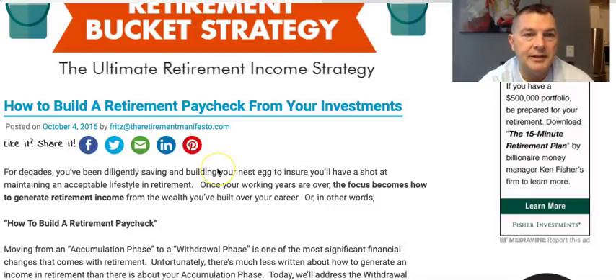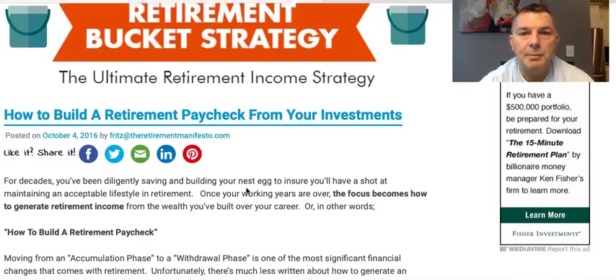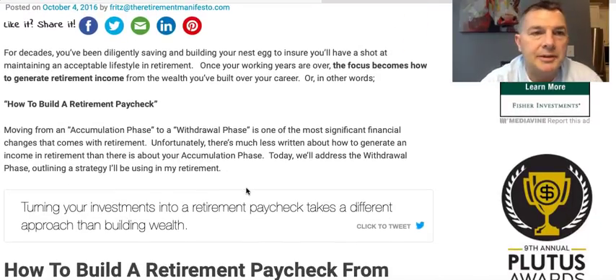That's why I developed the barbell approach — cash, CDs, and stocks, that's it, to keep it simple. People get that. But let's dive into this. I think it's pretty interesting nonetheless, what Fritz at theretirementmanifesto.com says about how to build a retirement paycheck from your investments.